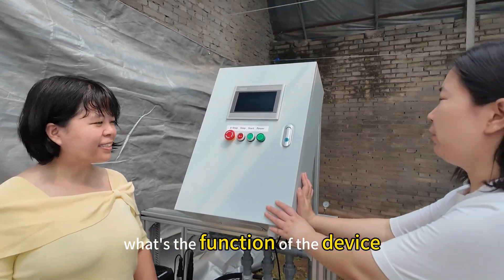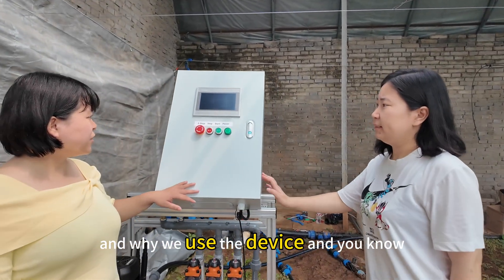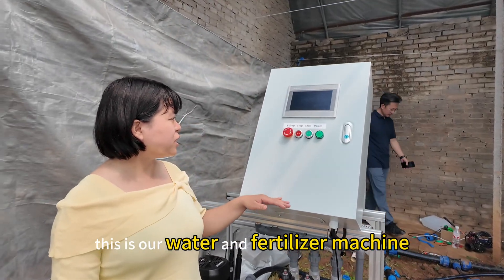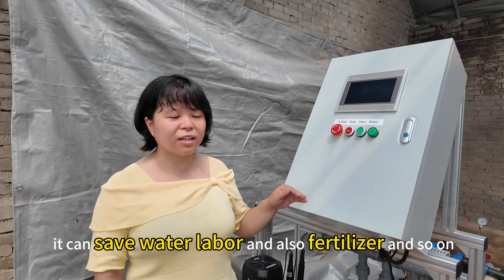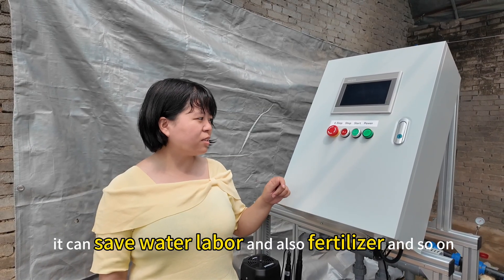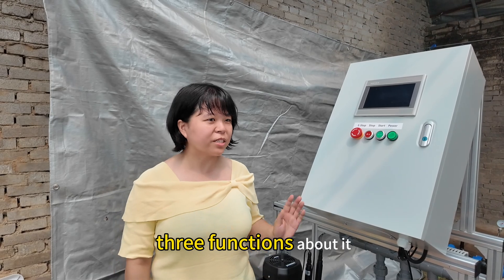What's the function of the device and why do we use it? This is our water and fertilization machine. It can save water, labor, and also fertilization, and so on. Three functions about it.